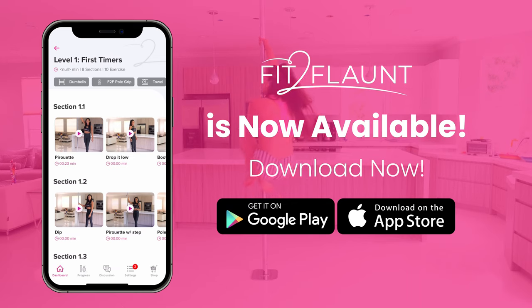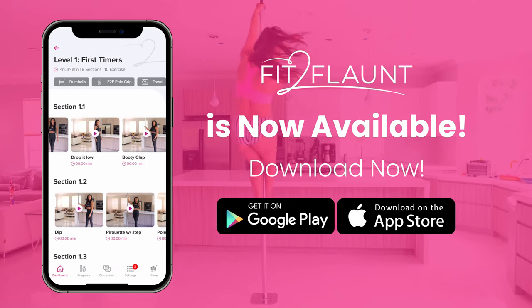For more engaging and easy-to-follow tutorials, be sure to download the Fit2Flaunt app.